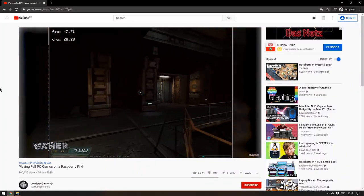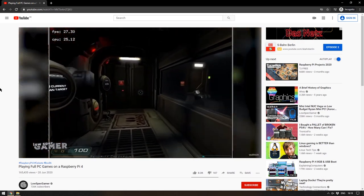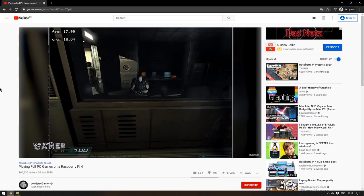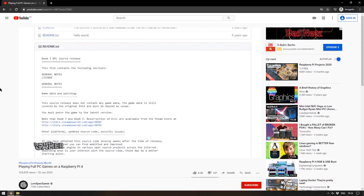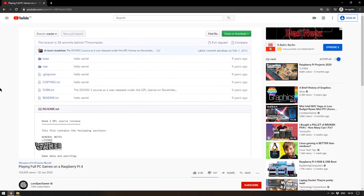There are already games you can play on the Raspberry Pi using an emulator, and Raspberry Pis are popular as emulation devices because they're small and can fit anywhere, but this is slightly different — this is playing games natively on the Raspberry Pi. The game he showcases first is Doom 3. Now the Raspberry Pi is an ARM computer so you can't run x86 things on it — you have to recompile for ARM, and as the video shows, this is exactly what he did.